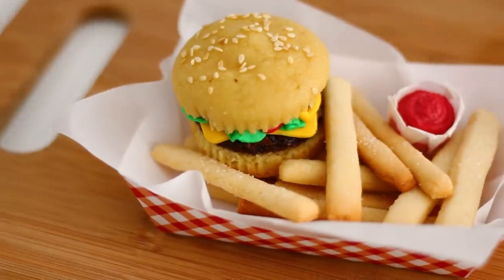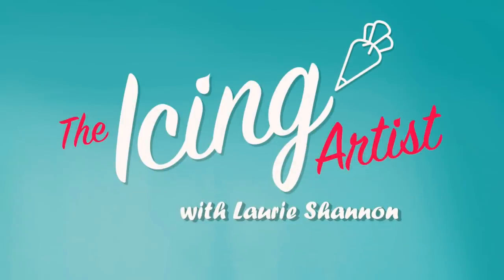We're making cupcake burgers and burger bites. My name is Laurie and you're watching The Icing Artist.